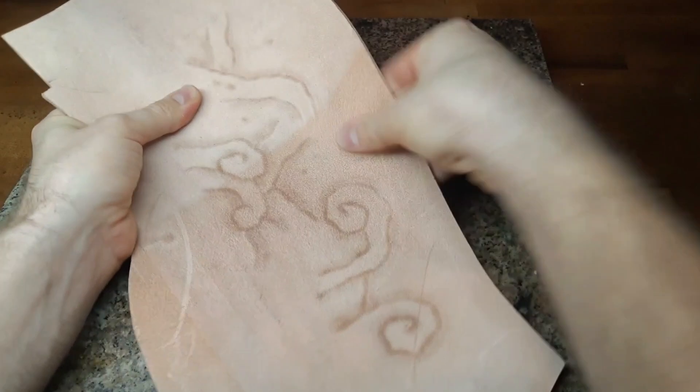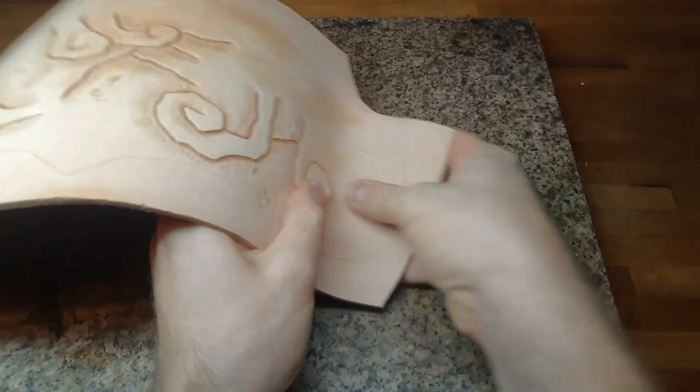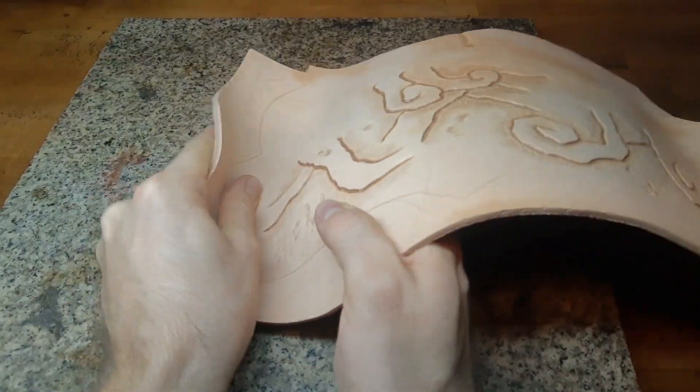We also want to give our base piece already some rough shaping. Especially important are these edges here, which are bent outwards.